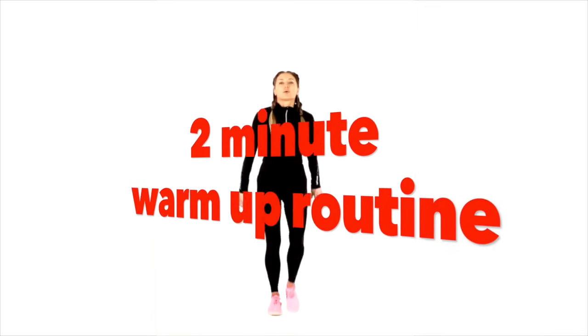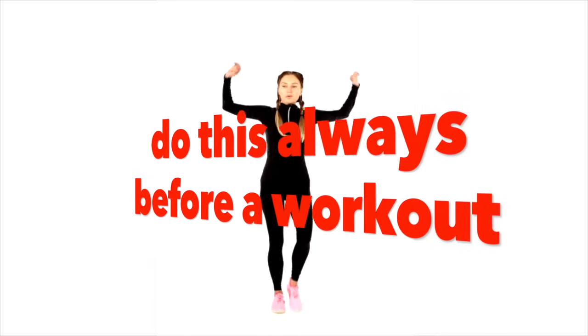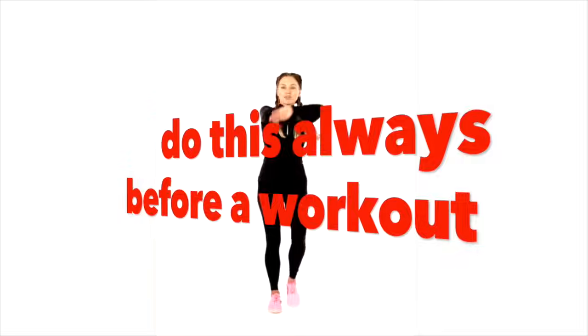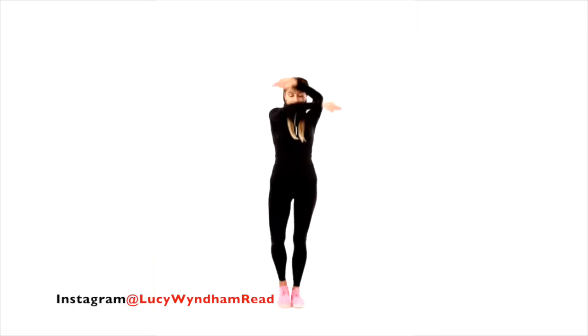This is a two-minute warm-up workout video that I'm going to be doing with you in real time. So just start marching on the spot. I'm just going to be increasing your core body temperature so you are then ready to do one of my workout videos. And within this, I'm also going to be explaining the benefit of why we warm up, because I think the more you understand how your body works, then the more motivating it is. So let's just keep going.